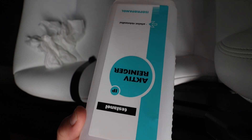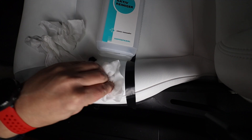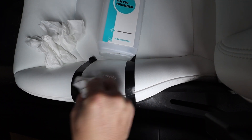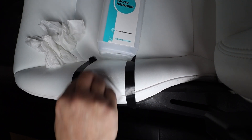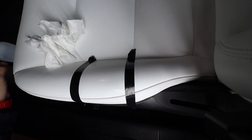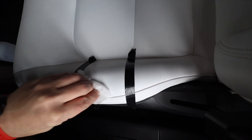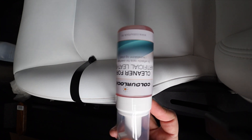The second remedy is rubbing alcohol diluted to 70%. Don't use it stronger because it can damage the material. Right away I can see that it helps — some of that blue color is going away and it's looking more even.